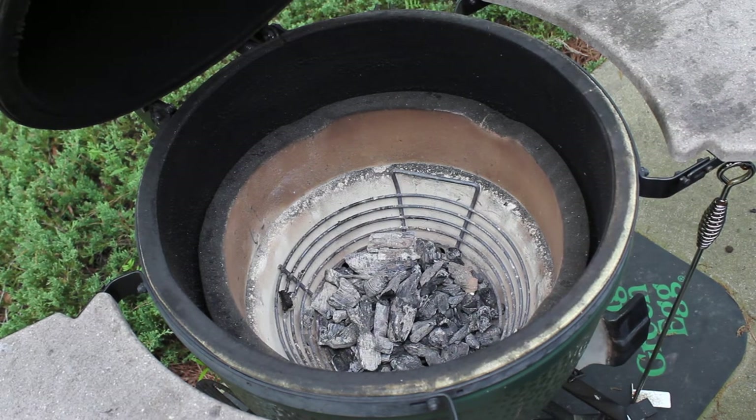So far I say I'm pretty impressed. That was definitely a lot easier than the usual method of stirring and stirring the ashes and dumping them all out with the ash tool through the little grate. I'm impressed with the new tool.